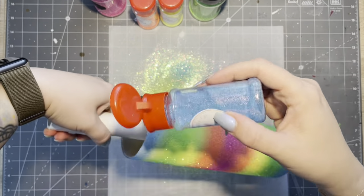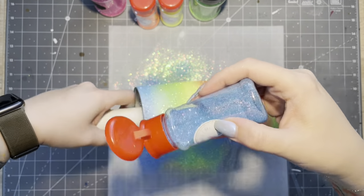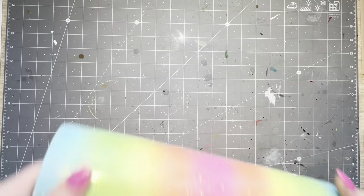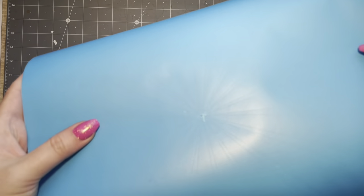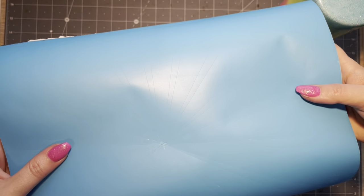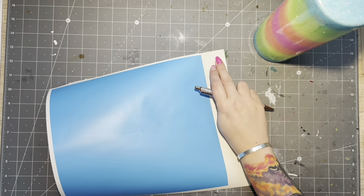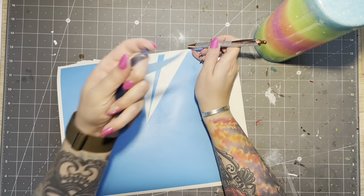I finish off with the blue, going much heavier-handed this time and softening that transition line from the green into the blue. From here you're going to want at least two coats of epoxy, if not three — you want this to be smooth as butter before moving on to the next step. I did sand my surface to really make sure I had a smooth surface.